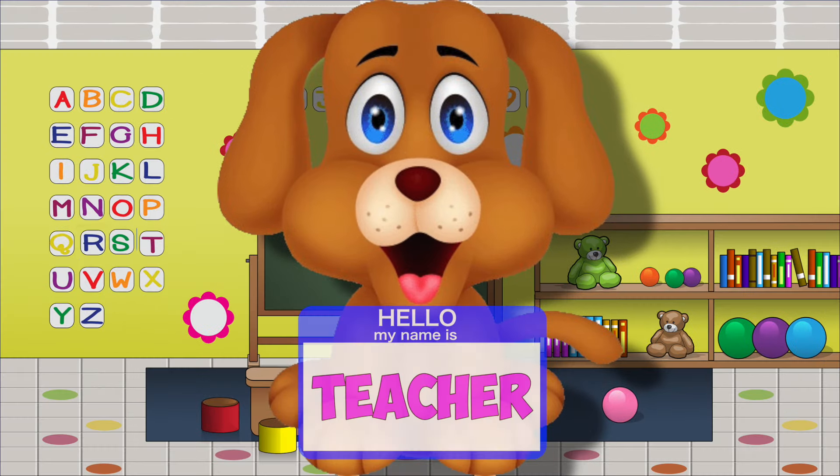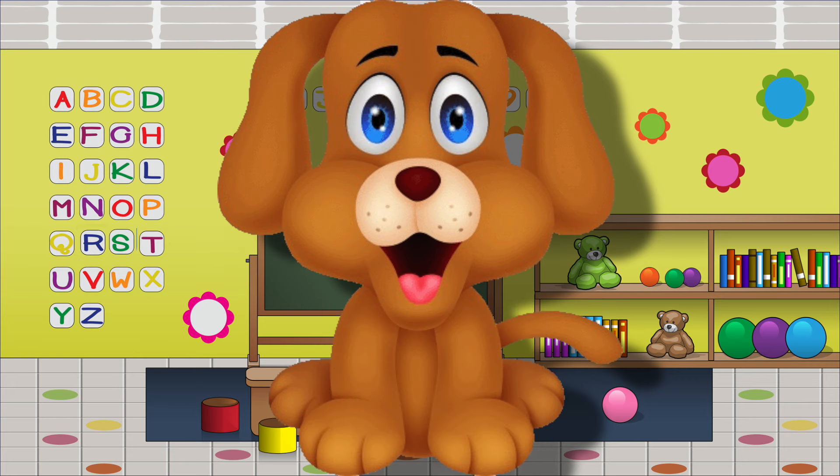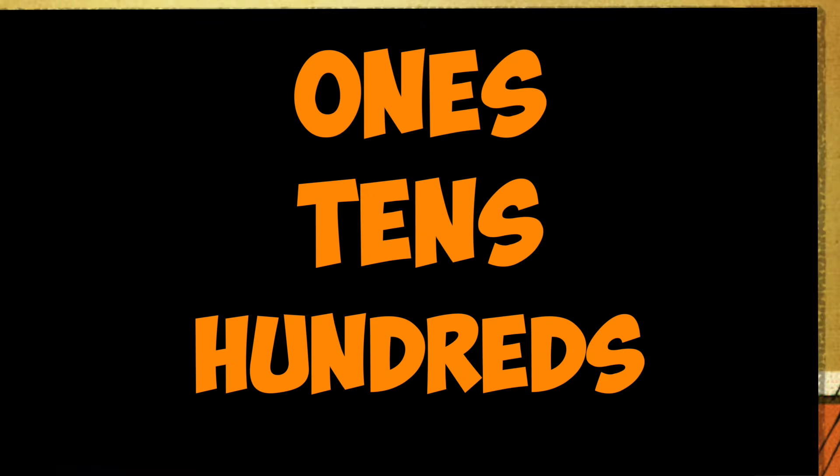My dog became our teacher, she added up by parts. She was teaching adding, she really had math smarts. Smart! Said, let's try another — place value is the trick. Ones, tens, hundreds, we can add them quick. Quick!